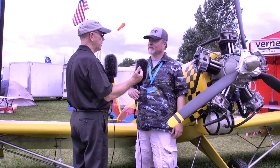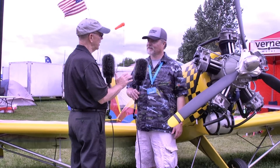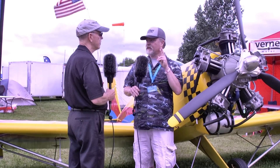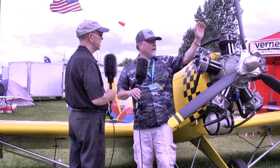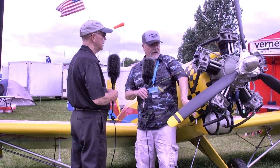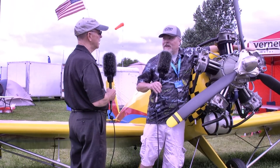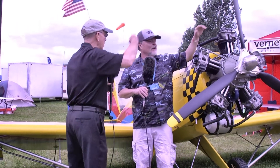Radial engines always use an odd number of cylinders. Why is that? It's because they're trying to get all the cylinders fired in two revolutions. The way they do that is with a master rod. So it's firing cylinder one first, then it skips and fires the next one. The last one on the first revolution jumps to the next, so it goes all the way around: one, three, five, two, four.